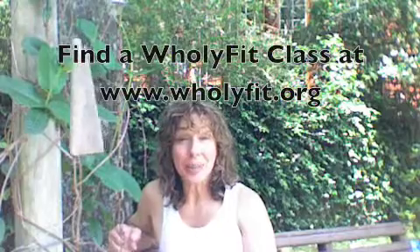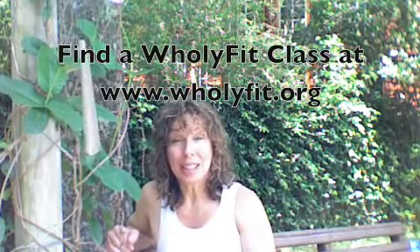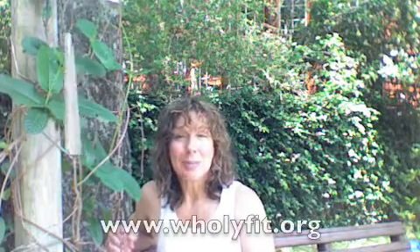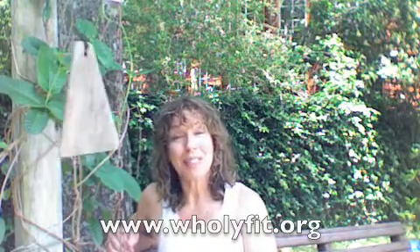Find a class near you — we're popping up all over. And if you don't have one in your area, get trained all online and start teaching right away. Be able to bring this wonderful alternative to your church or health club so that people have a choice about whether they want to participate in yoga, or whether they just want to do great mind-body exercise from a Christian perspective. HolyFit is a great alternative to yoga — your alternative to yoga.